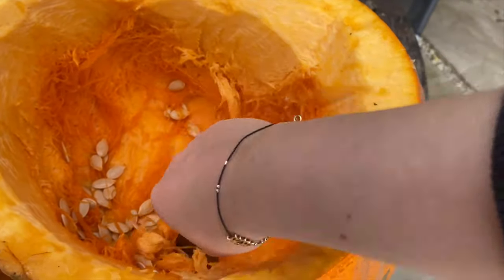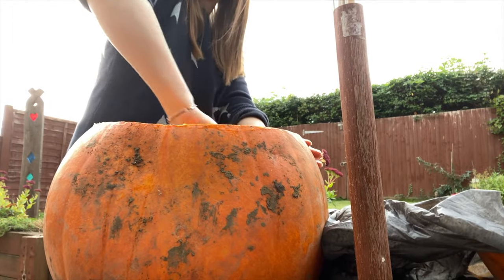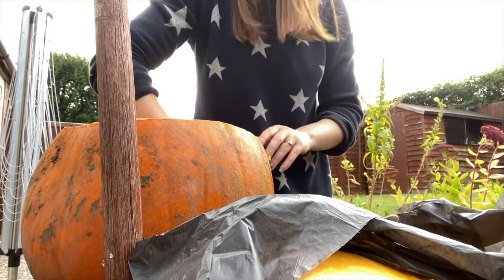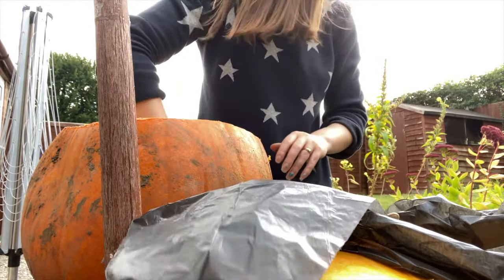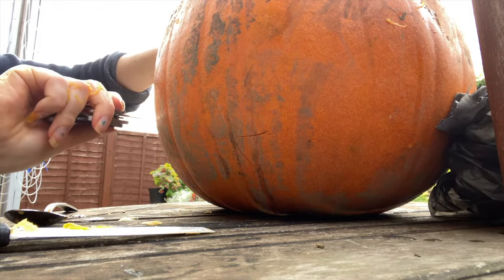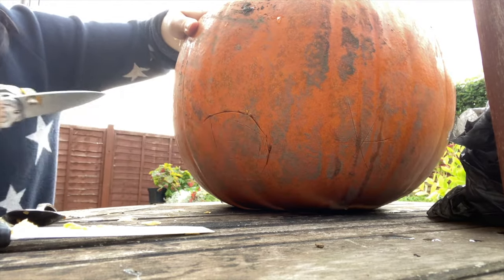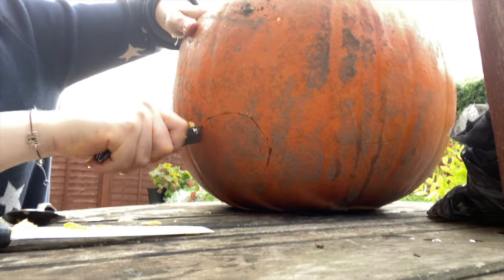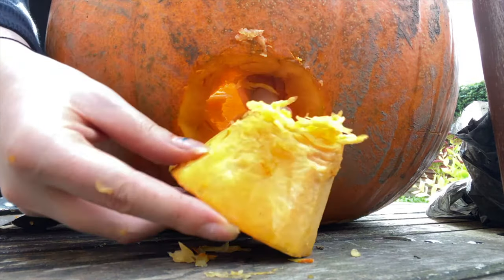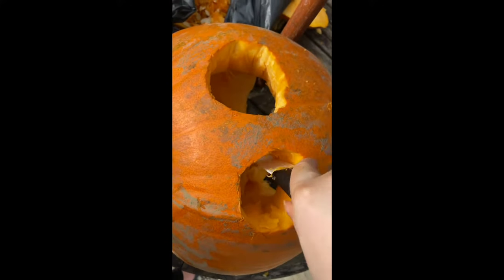Carefully cut the top off and then start scraping the inside with the spoon and scoop out the inside. Make sure you get all of it out so the inside is nice and smooth. Then very carefully cut out some leg holes as well. You can tidy these edges up after.